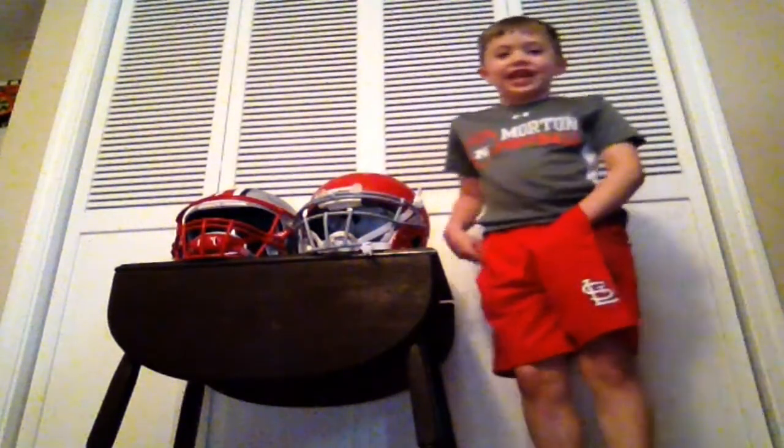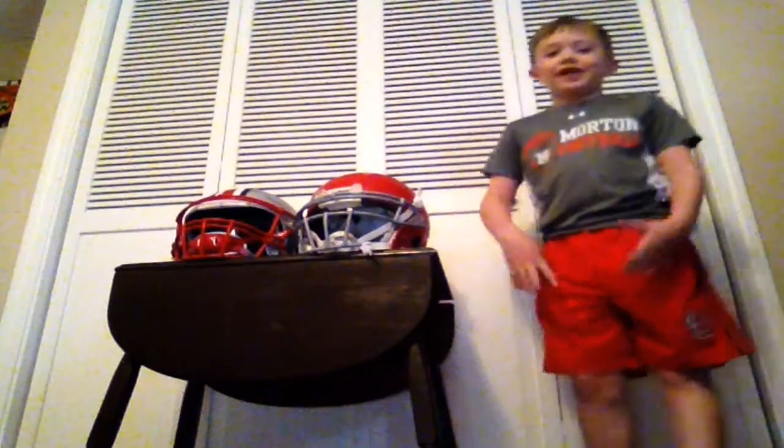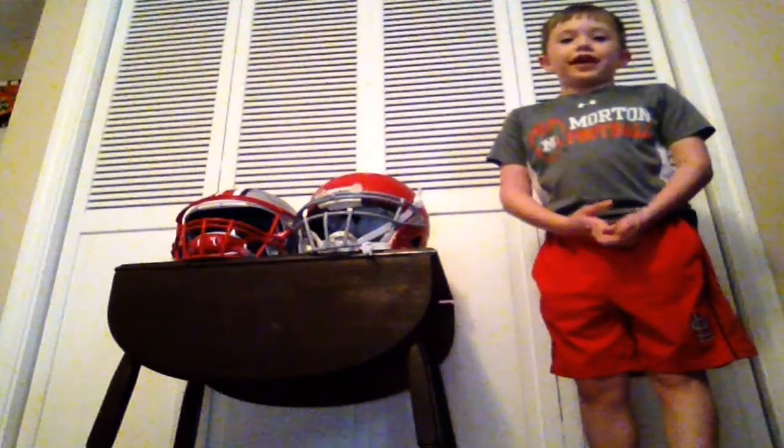What's up guys, it's Triple O BJ and today I'm going to be showing you the difference between a Speed Flex and a Schutt helmet. Okay, let's get started.